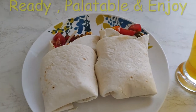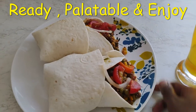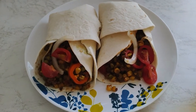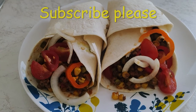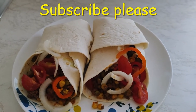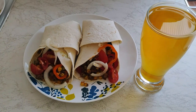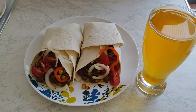Here I have my two tortillas and I'll eat them like this. I'll serve it and enjoy it. Good appetite! Thank you so much for watching. Until next time, bye bye!